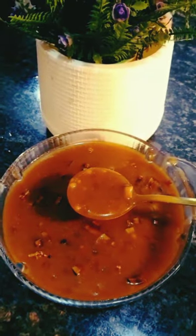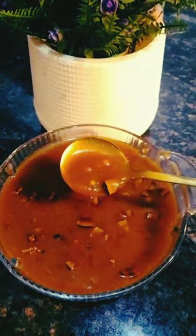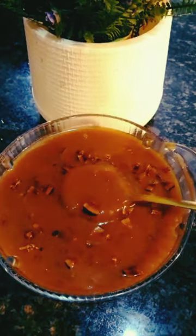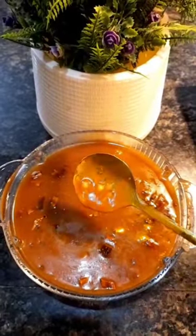Hello friends! We are going to get a sweet recipe. In a sweet recipe, we can add all ingredients in our kitchen and we are going to make a beautiful bowl.